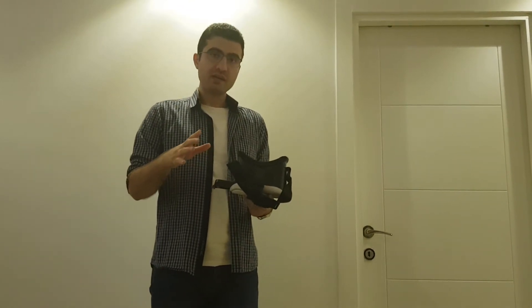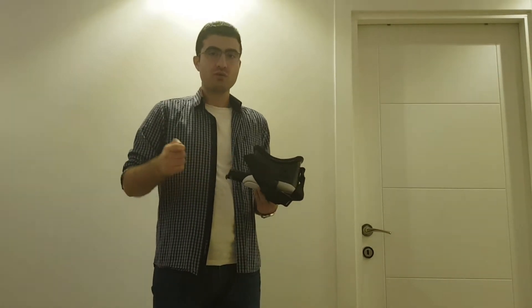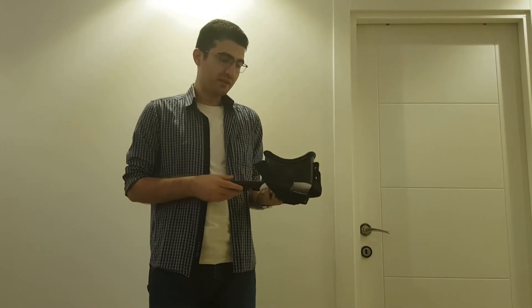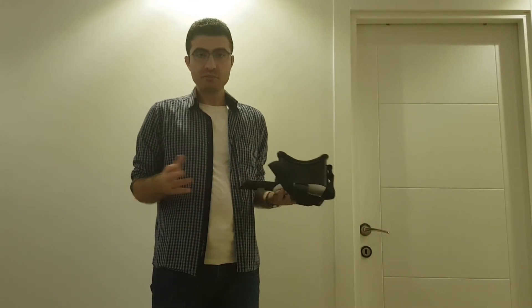We want to experience mobile VR in a headset, but we don't have any controller to pick up objects or click on UI buttons. However, we cannot open the mobile box and click on UI and do something. What can we do?